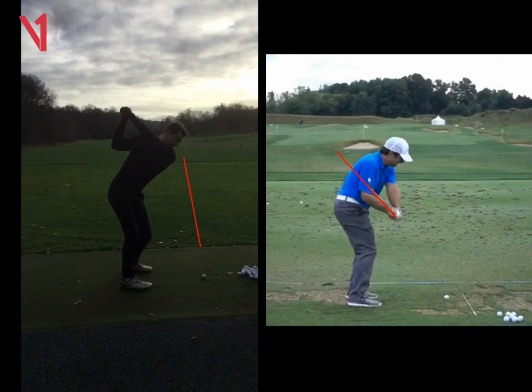So we went about it a slightly different way. What we did was we put a stick in the ground and just tried to get you to draw the ball around the stick. We worked on your release as well, just trying to get that right hand to rotate over the left. And as soon as you managed to get the ball to start right at the stick, you managed to hit your little soft draws.